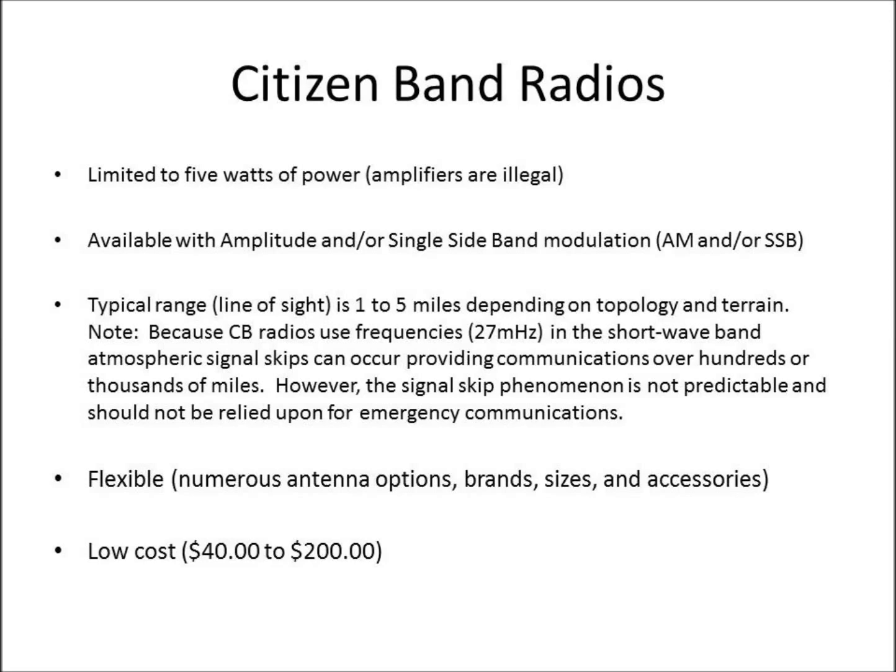CB radios are flexible. There are numerous antenna options, brands of radios, sizes of radios, and all sorts of accessories — cigarette lighter jacks, clips to go onto the battery, portable bags to carry them around in, nice microphones, desktop microphones. There are a lot of options out there that make CB radio a very flexible item to have in your preps.